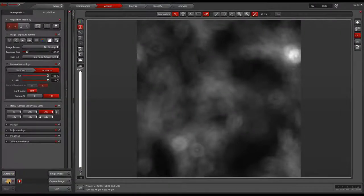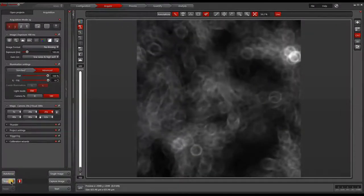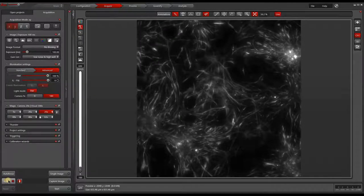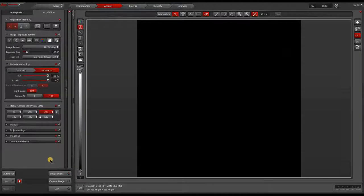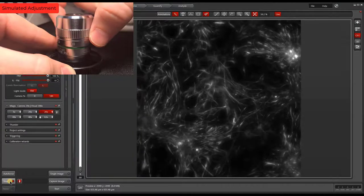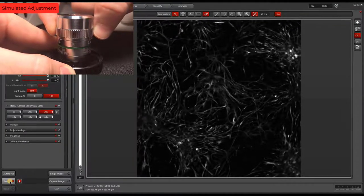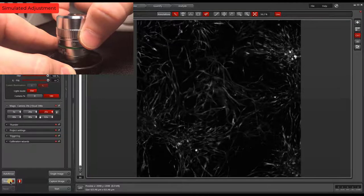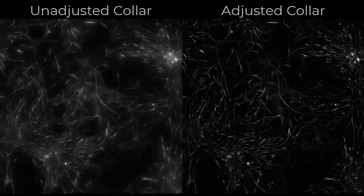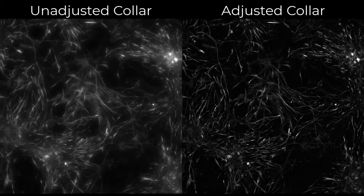With the objective in place, we will focus onto our sample. Once in focus, we'll take an image to compare to once the collar has been adjusted. We'll now start adjusting the correction collar while looking at the live image. The inset shows the adjustment being made in real time. With the live image, we can find the best position for the collar. We can then capture a final image and put the two images side by side to see the improvement the adjustment gives us.